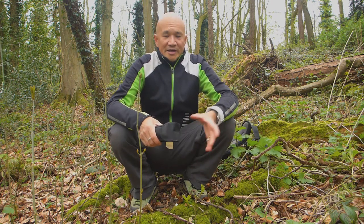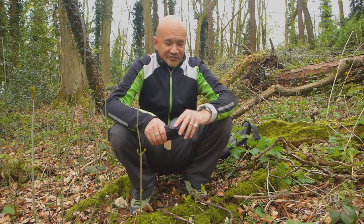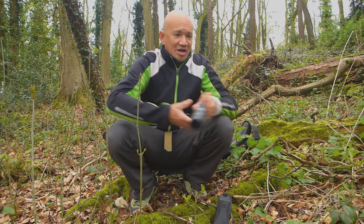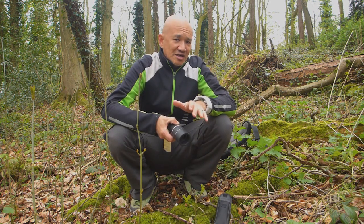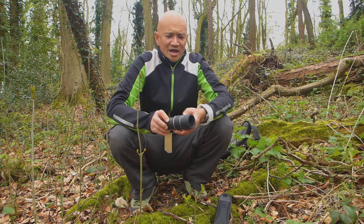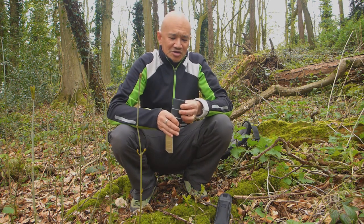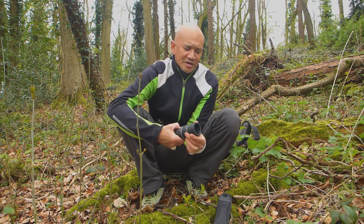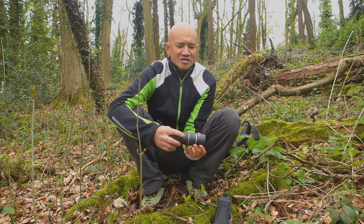G'day, Bush Camping Tools here. I've got something a little bit different today — this was sent to me from a company called Archeer (A-R-C-H-E-E-R) from Amazon. It's a little monocular, and they wanted me to review it, so I'll get straight to it.